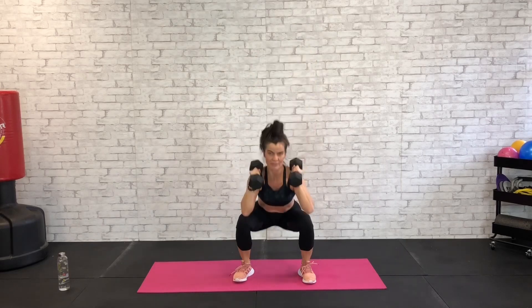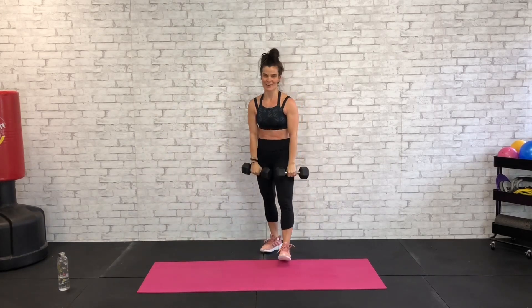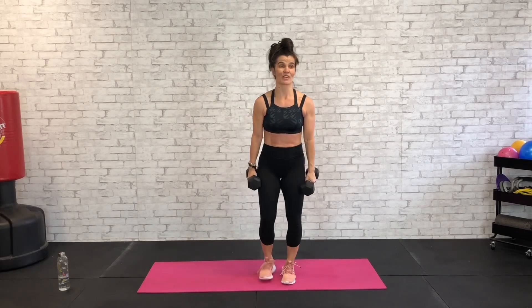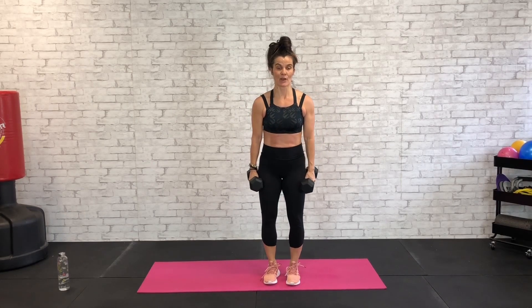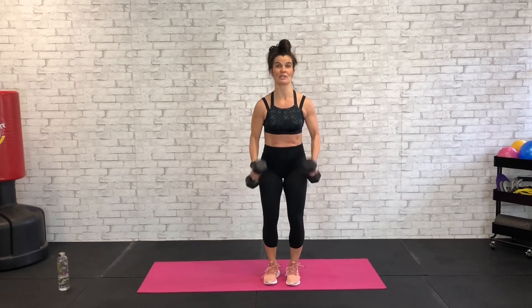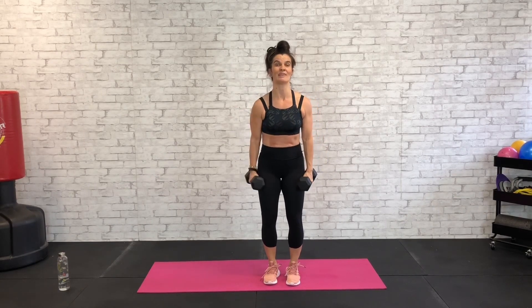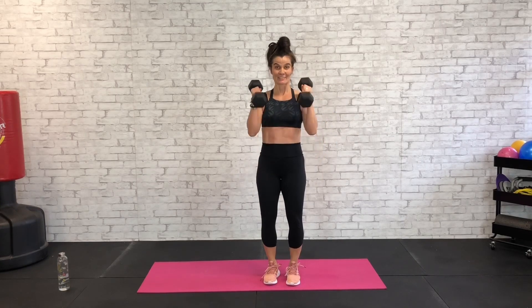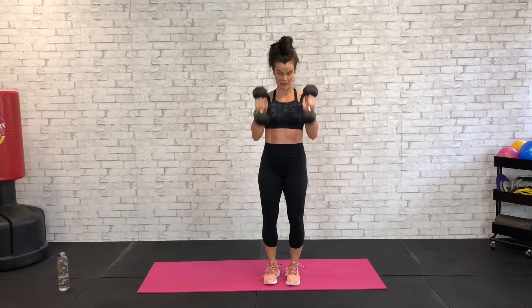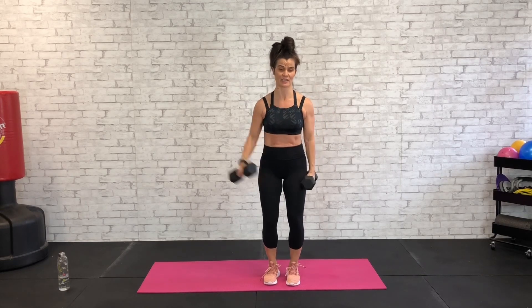Nice work, take a break — 15 seconds. Next we've got hammer curls with the lateral raise. We're going to alternate that lateral raise — hammer curls, lateral raise right, hammer curls, lateral raise left. Exhale, hammer curl up, big squeeze — keep those elbows close to the ribcage. Curl, lift right for that lateral raise. Curl, lift left. Ten seconds here.